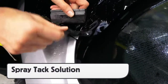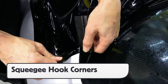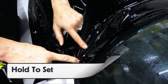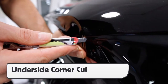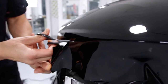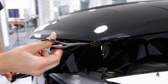Then squeegee in even sections to manage the film properly. For corners like on this hood, first spray tack solution on the adhesive and surface. Then, using the corner of a soft squeegee, pick the film up several inches away from the corner and hook it. It's critical to hold the corner in place with a finger for several seconds to ensure proper hold. When cutting the excess film away, make an underside cut flush to the bottom of the corner and neutralize either side of the corner roughly one quarter of an inch. For flat sections in between the corners, cut the excess film about a half inch away from the edge — using scissors is safest.